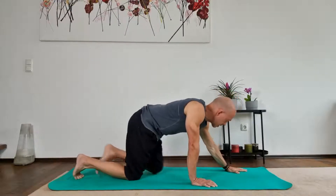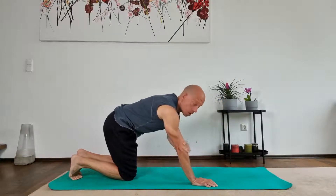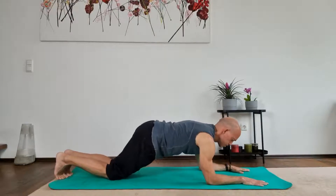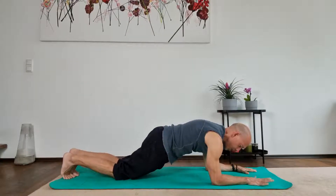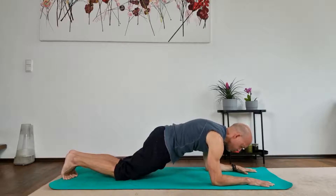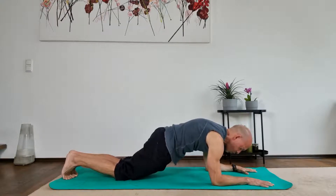The immediate next progression will be again shoulders above our elbows. Here we will start with our knees on the mat, and we will push our elbows as much as we can, activate our core, and push our scapulas up. Really push our shoulders up and create that little hollow C-shape.